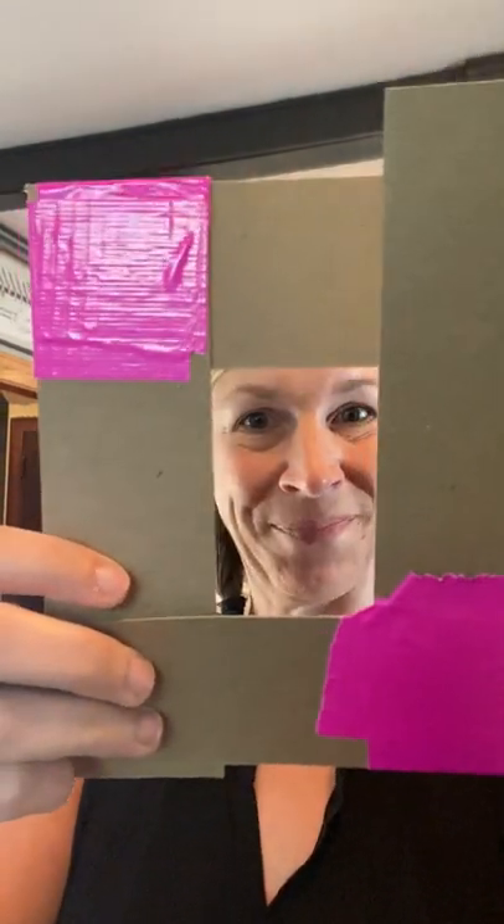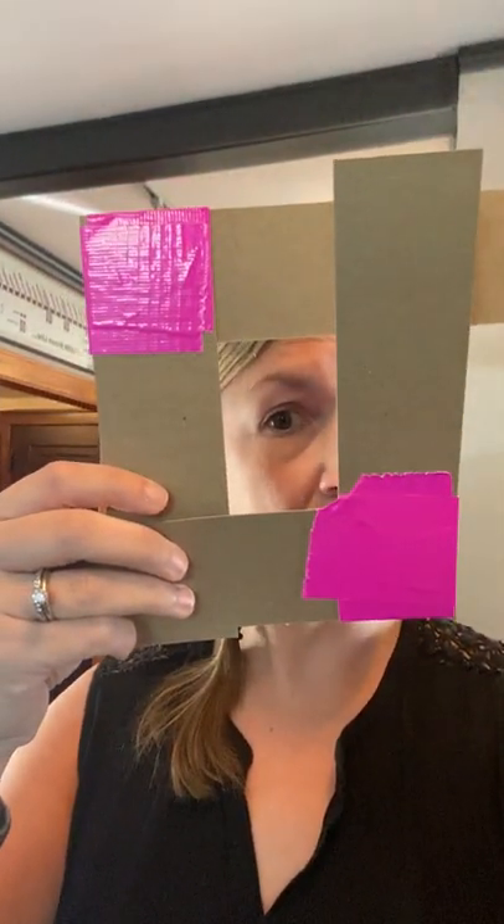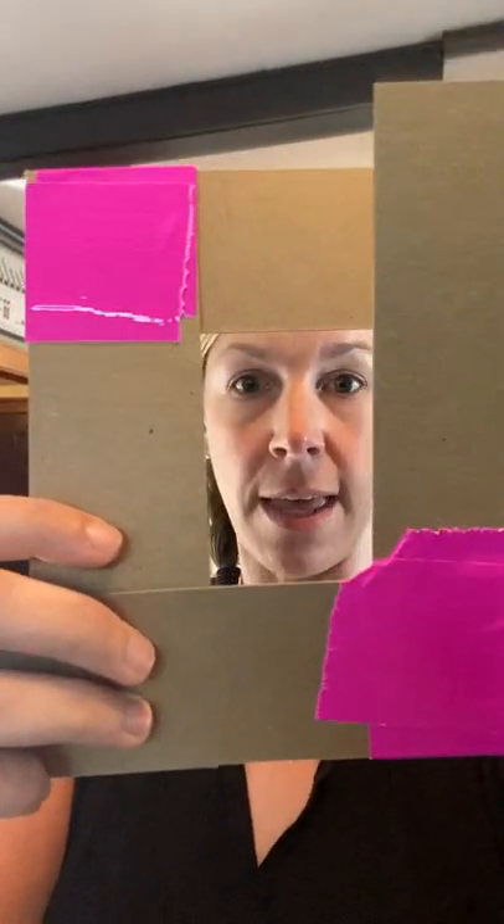I've basically taken two pieces of thin cardboard and made an L-shape, and taped them together. So I've made two L's, and what this creates is a viewfinder so that you can choose what to zoom in and what to have fully in the image.